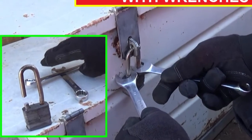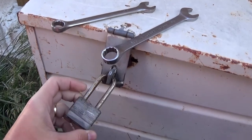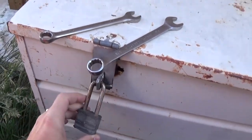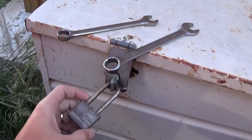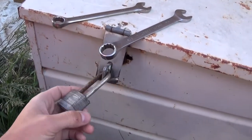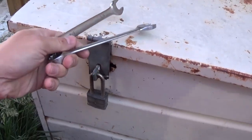Hey guys, welcome back to World Mechanics. Today we're going to try something we saw online — breaking a padlock with just two wrenches, instead of cutting it. This padlock is broken on an old toolbox and we need to replace it.